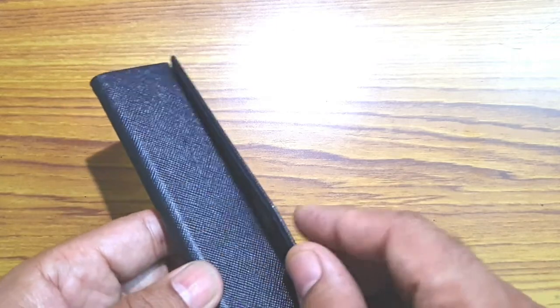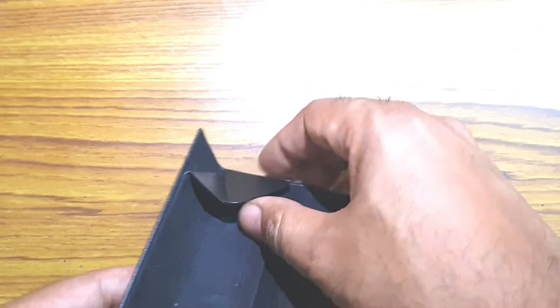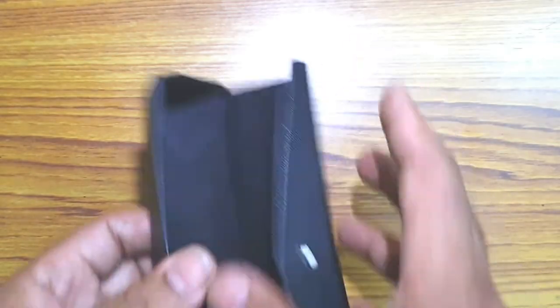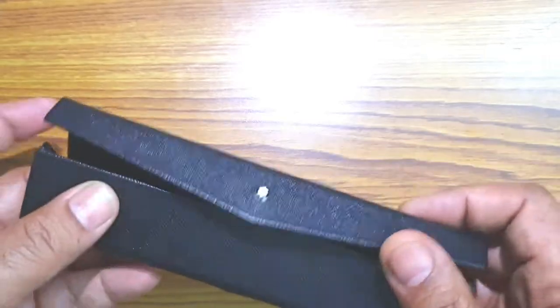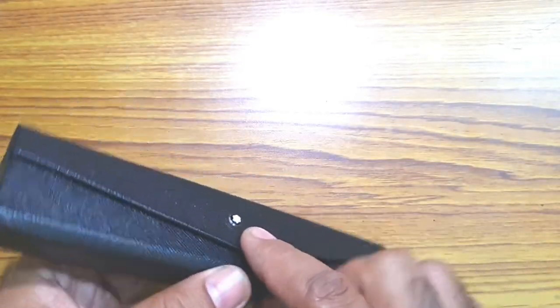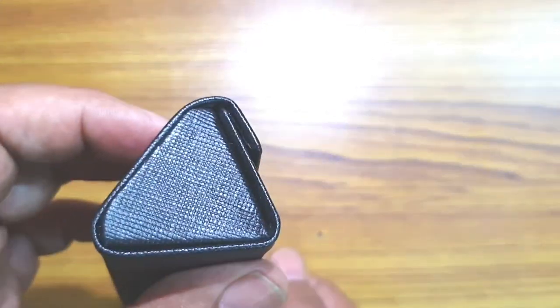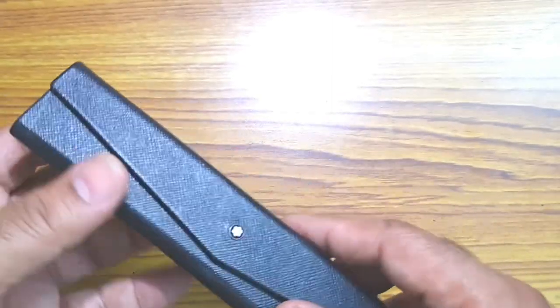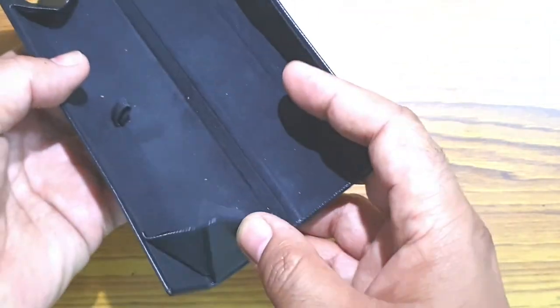There's a magnetic lock, and it opens up to reveal three folds. You take this fold out, and a similar one on the other side. The magnetic flap sits very nicely and creates a triangular foldable pen case when fully open. To close it, you open it again, tuck the flap slightly inside, and it locks shut.